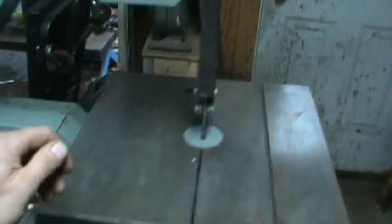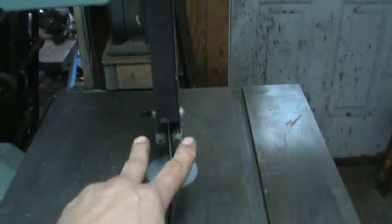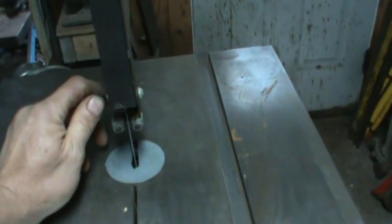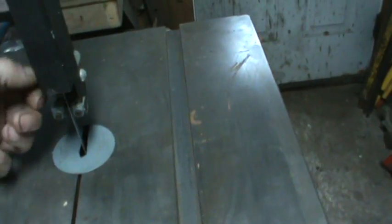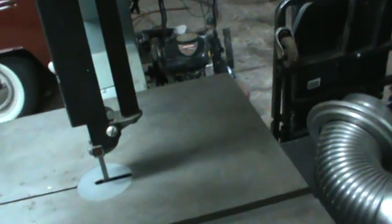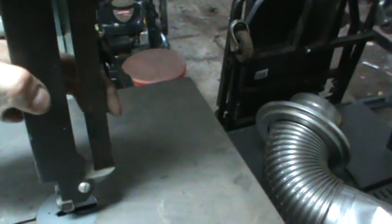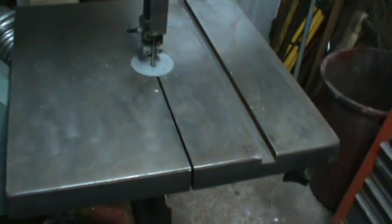I haven't tried it yet, just put the blade on and brought the two guides in and gave a little bit of room. I don't know how metal chips are going to affect it. I have another setup with three rollers on it for the blade to roll on instead of rub against. We'll see how we make out. I got it running at the slowest speed.